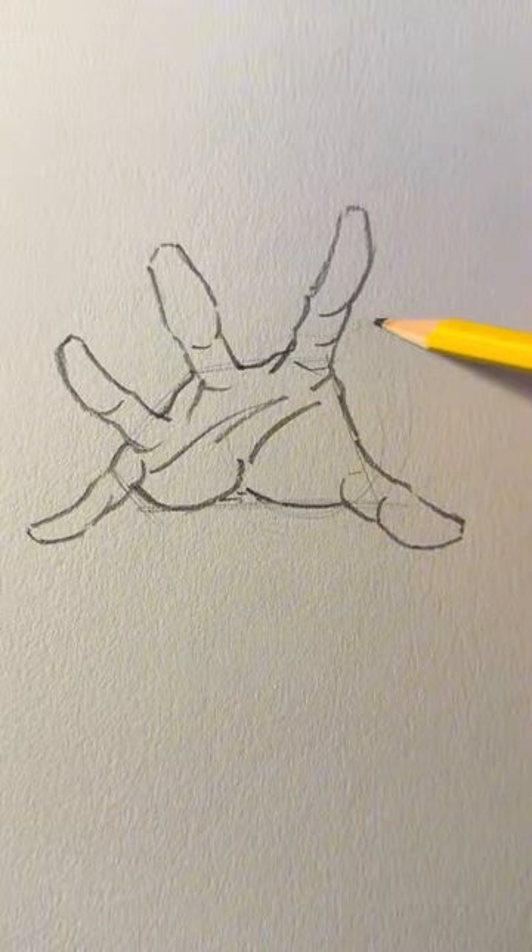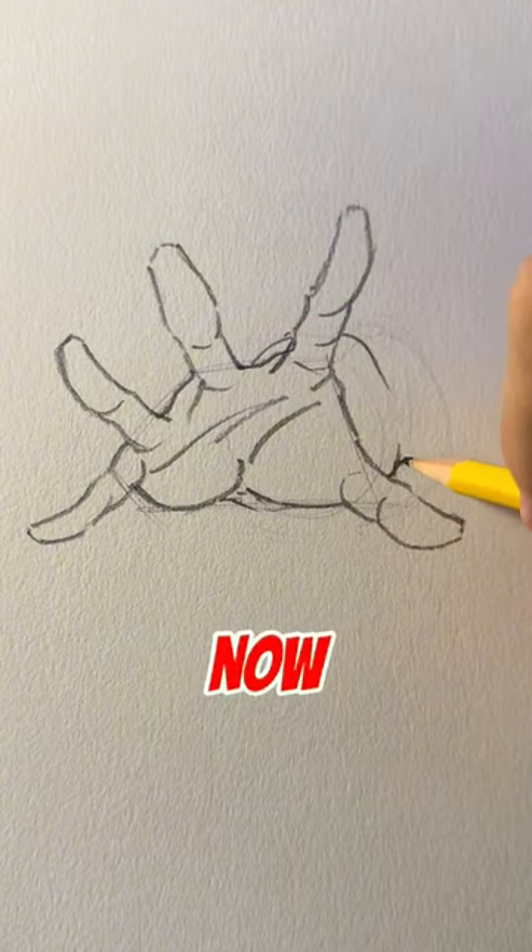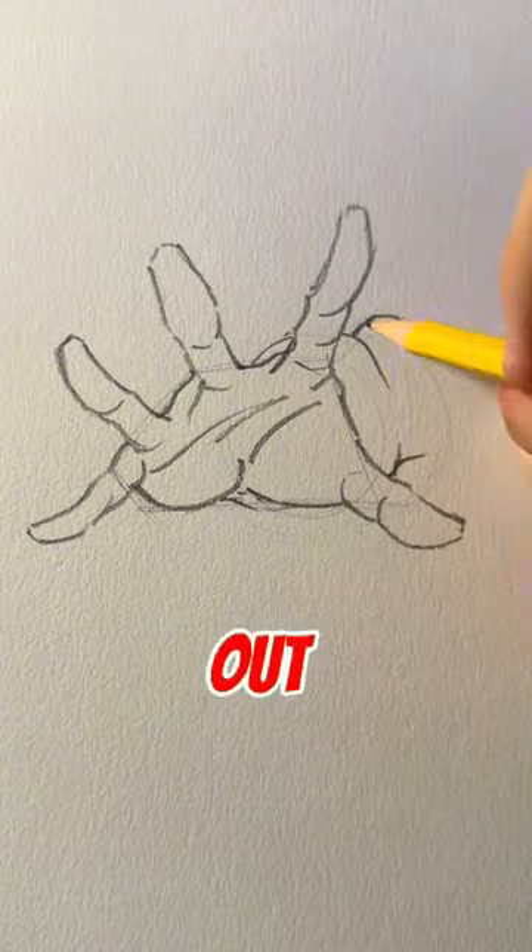Use circles overlapping each other so you know how the arm is shaped. Then outline these circles and it looks a thousand times better. Now it looks like the hand is actually reaching out at you. Perspective has to be one of the hardest things to learn, so you're welcome.